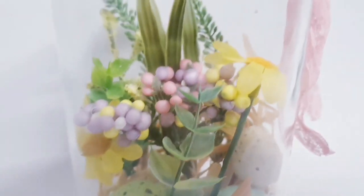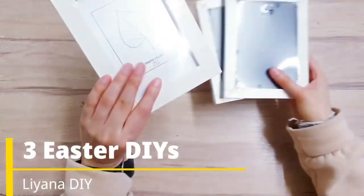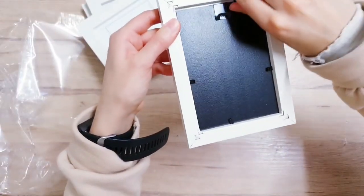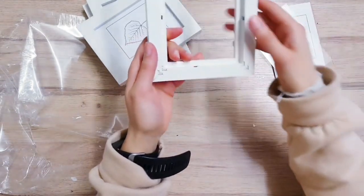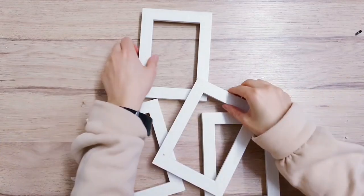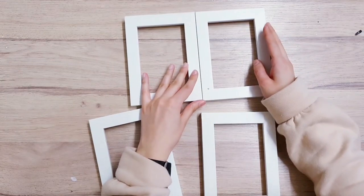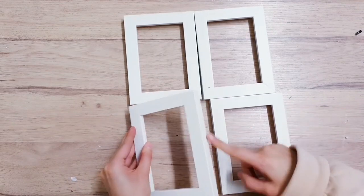For the first DIY you're going to be starting off with some frames - this is the size I'm using: 9 by 13 centimeters - and you want four in total. Remove the backing and the glass, and you can also remove these little bits here with some pliers. Once you've done that, take some hot glue or E6000 and start arranging them - adding glue here to stick two together, then glue at the bottom to stick those together, making sure there is glue on the side here as well.